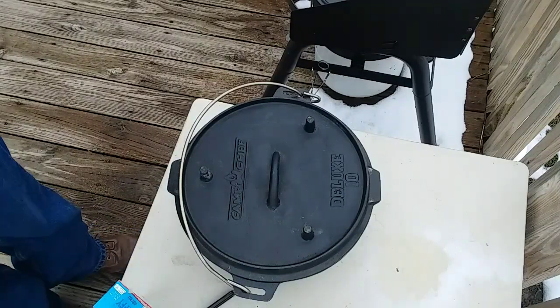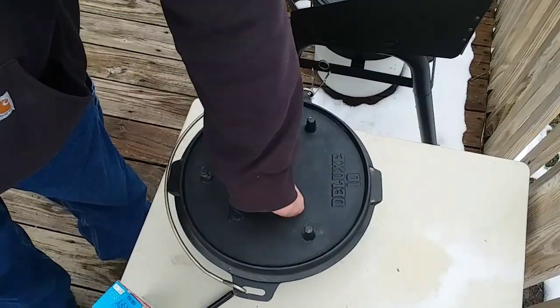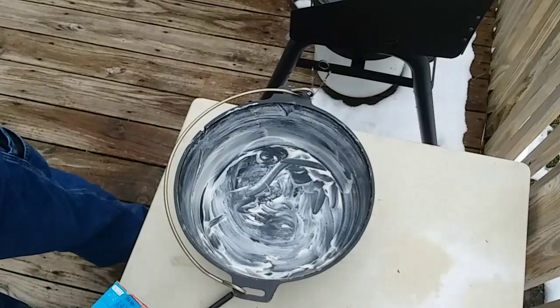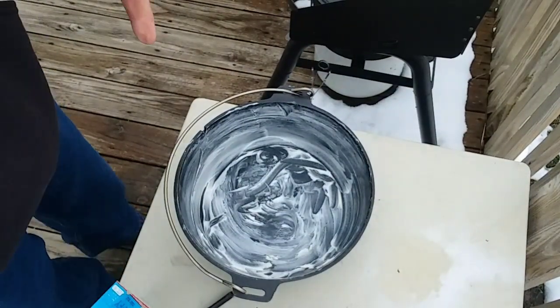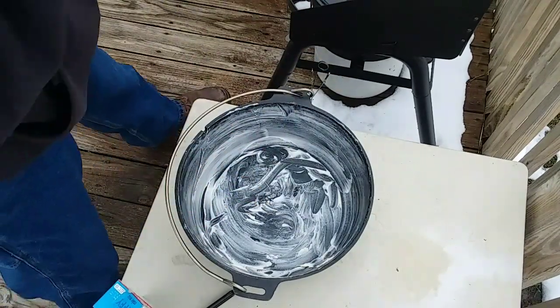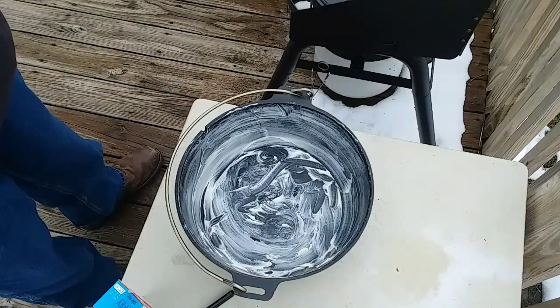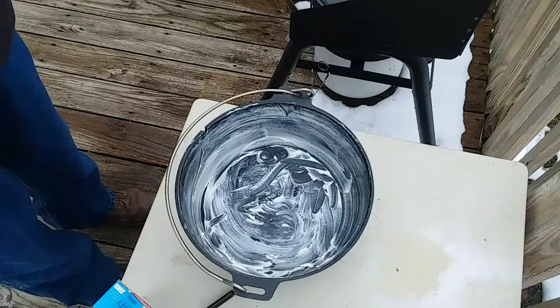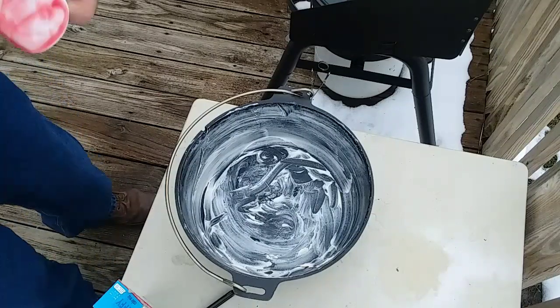Hey, it's Dan here. Billy Strong from Strong's Adventures asked if I would do a dump cake, so Billy, this is for you. My dump cake's real simple — I already buttered every inch of the Dutch oven, and this is a 10-inch Dutch oven. Almost everybody does a peach cobbler as their dump cake, but I'm going to do cherries today.